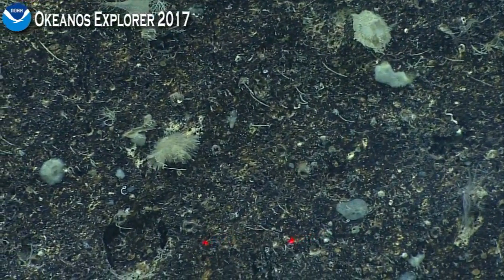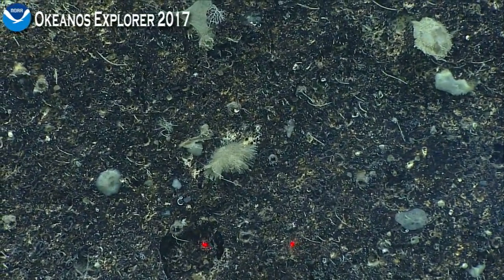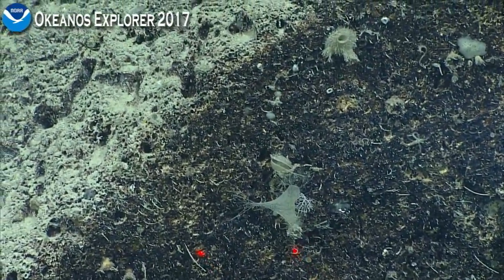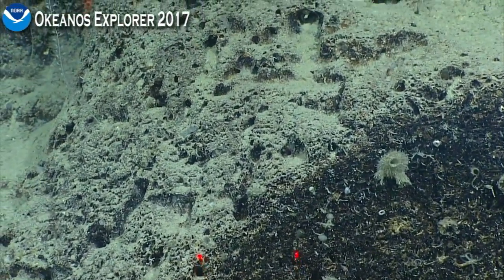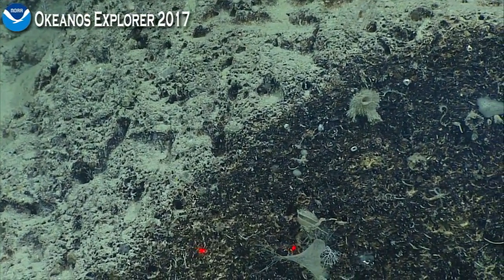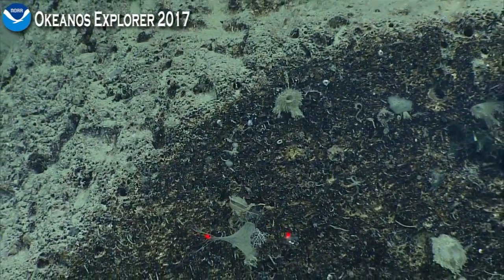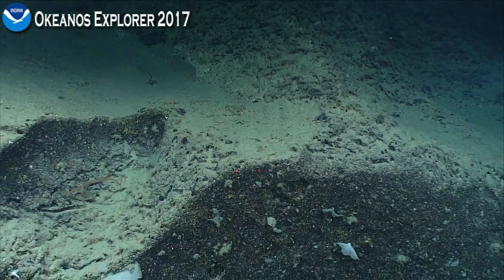That is a glass sponge with all of those fine needles sticking out of it. And as we come up, there's another glass sponge there — there's a dead cup coral as well. You can see how the vertical wall is protected. And that is a brachiopod — looks like a little clam — right where the laser passed over.